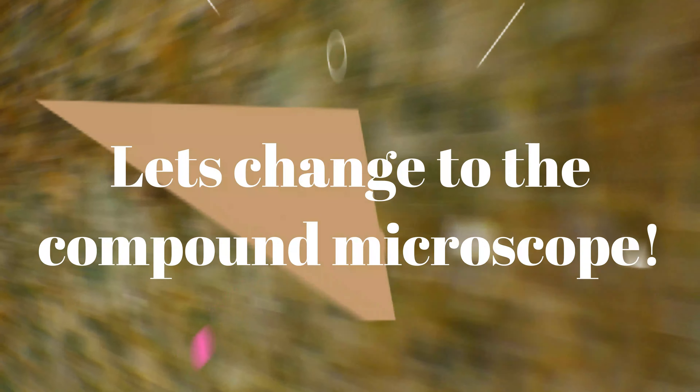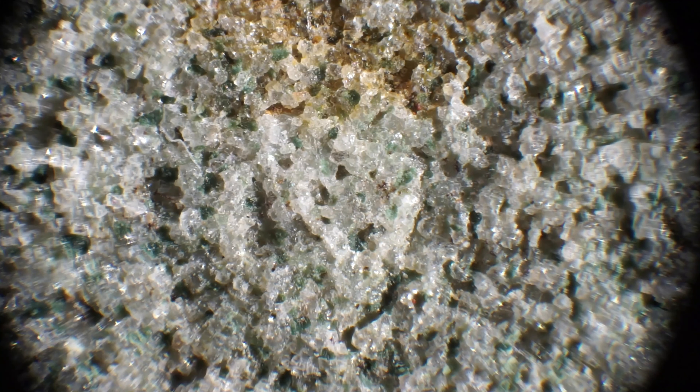We have now reached the maximum zoom of this microscope and we will change to the compound microscope. Here we got a little clearer image quality and I decided to do some focus stacking, just focusing through the whole area. Then I use Helicon Focus 7 to build up the image, and then I add some color and sharpness in GIMP.